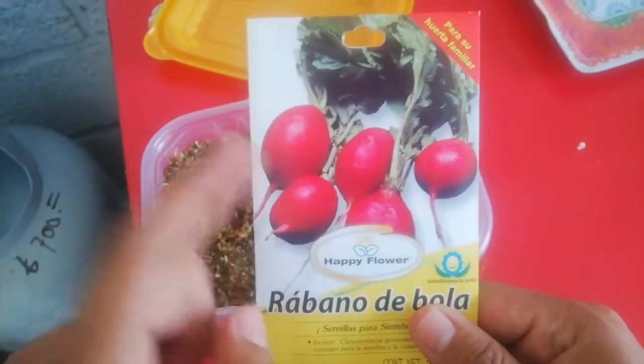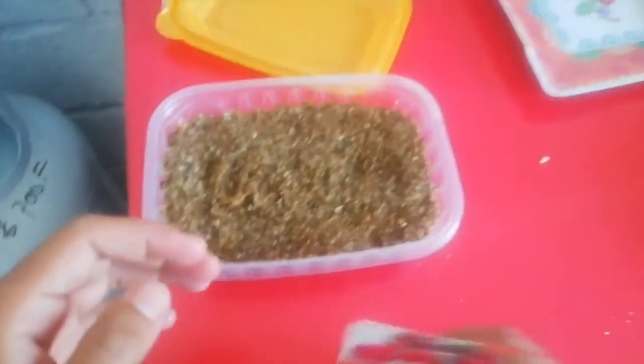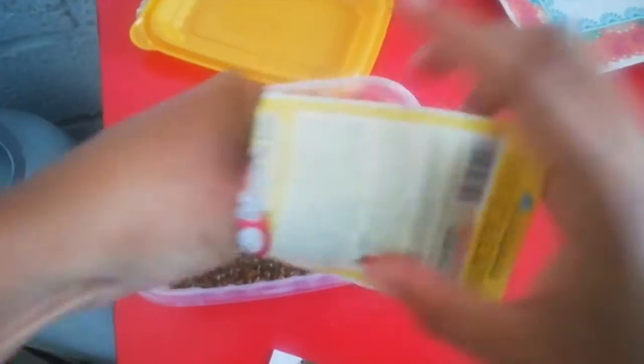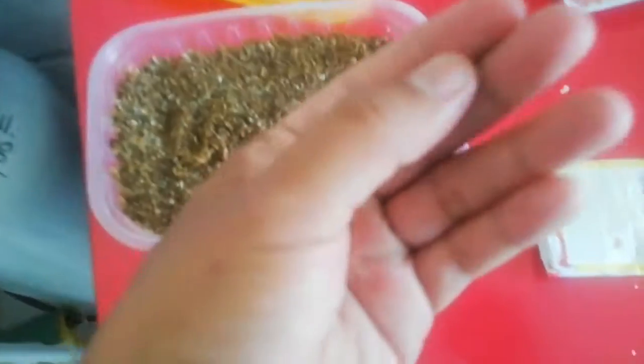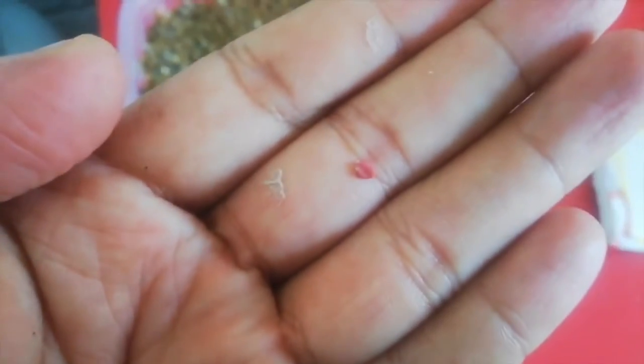Hello guys, welcome to my YouTube channel! Today we're going to germinate these beautiful radish seeds. Here we have some radish seeds and we're going to open this piece of paper — inside we have a paper bag. We're going to take some seeds to germinate those beautiful seeds.